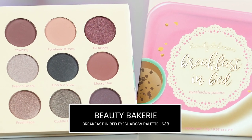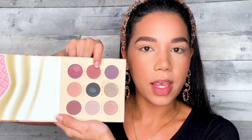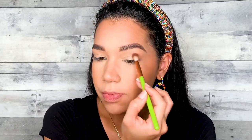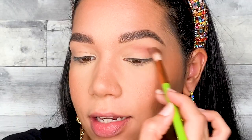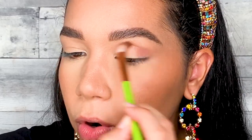We're going to be using the Beauty Bakery Breakfast in Bed palette. I'm mainly going to be using these two shades right here and also this one. I'm going to start off with the shade Messy Hair — that color is going to be my transition shade. I'm using a blending brush, this one is from Alamar. I'm placing that color all over my lid; I'm not being too careful with it because I don't want this look to be super structured.